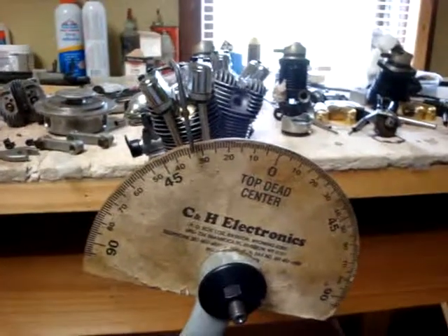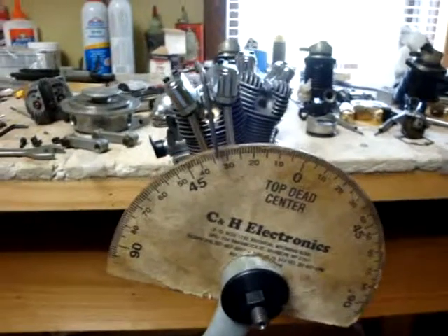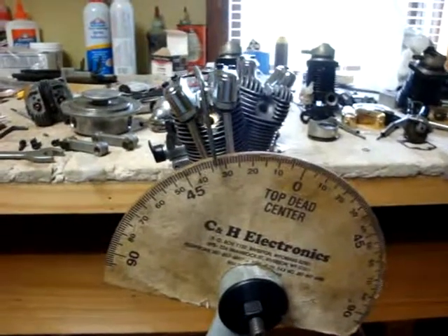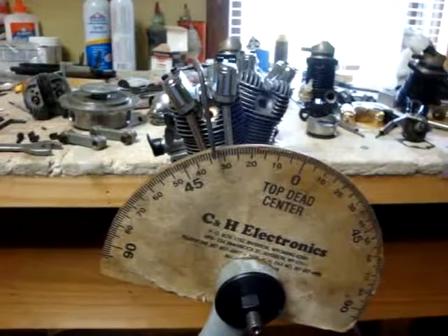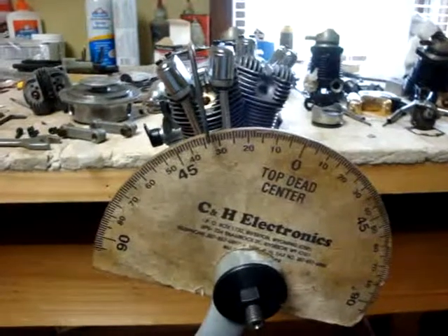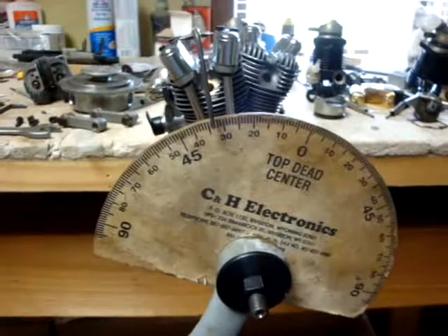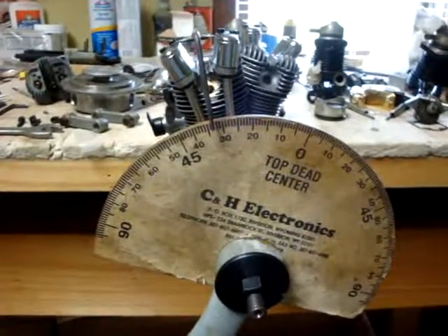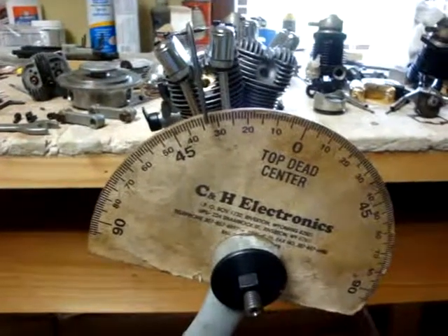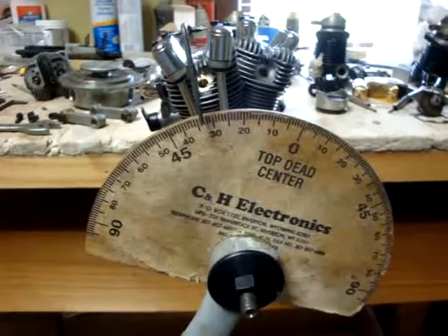Now we're going to simulate the position of the magnet and the hall effect sensor at a given number of degrees before top dead center. I took my stop, loosened the lock nut, and screwed the screw all the way down — it came in at 34 degrees. It doesn't matter if you're setting your timing at 28 degrees or 34 degrees; this is just going to show you the relationship of each piston as it comes up on the firing sequence, to the firing point where you get spark — in this case 34 degrees.